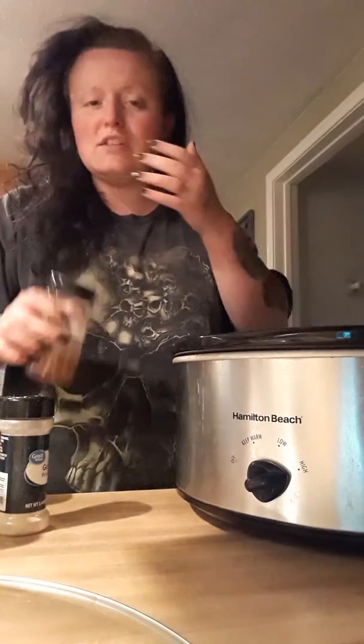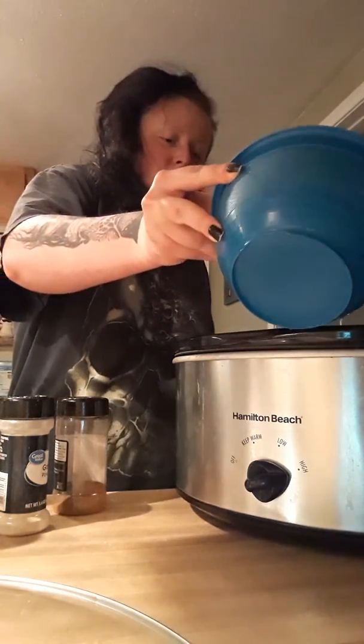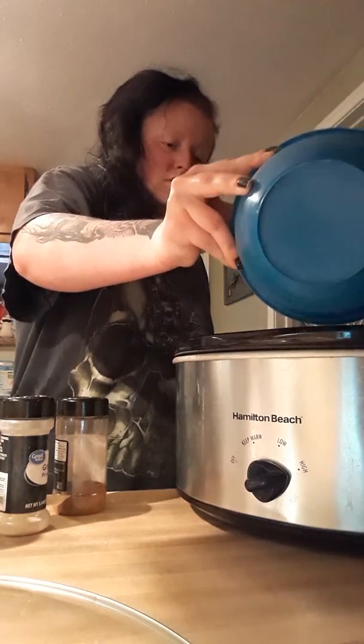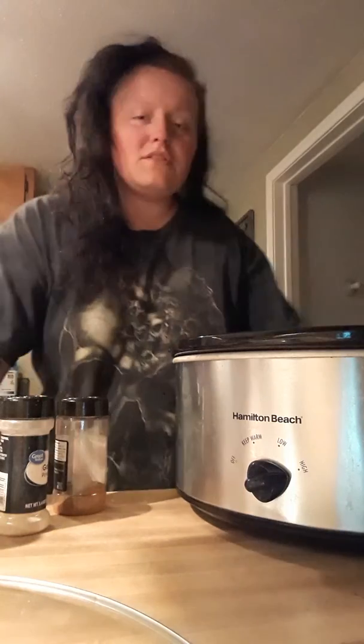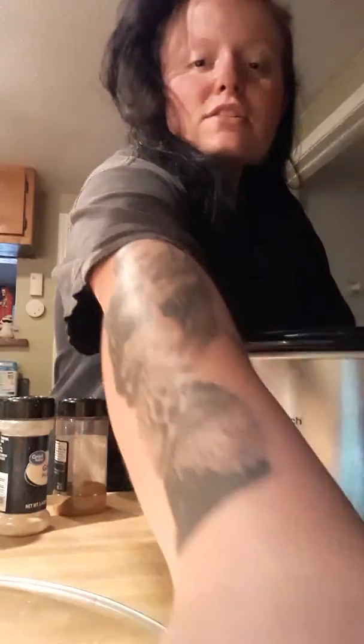I feel like I gotta sneeze. Maybe add a little bit of water — not much, like maybe a cup full of water. That's it. And then you let it cook all day. I usually start around 12 or 1 o'clock and let it cook until about 4 or 5. You have an amazing roast. Hope y'all like this little video. Hope it helped out. Bye!